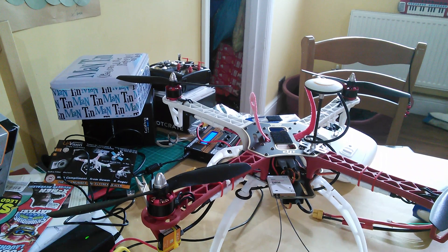I didn't bother filming any of the intermediate steps because they were really straightforward, especially using this receiver. Everything else was literally sticky pad and plug.